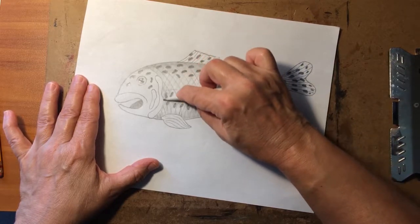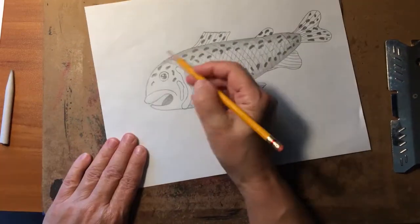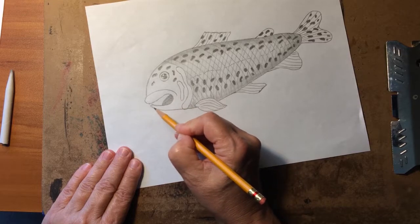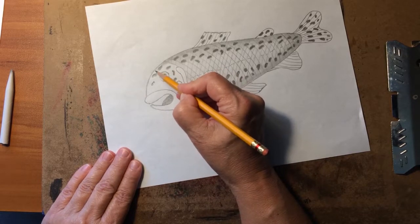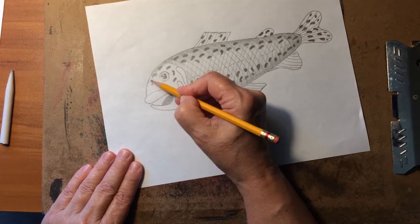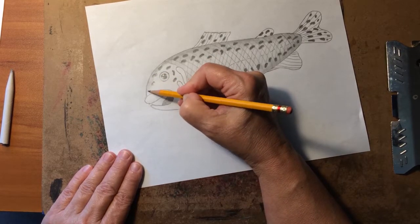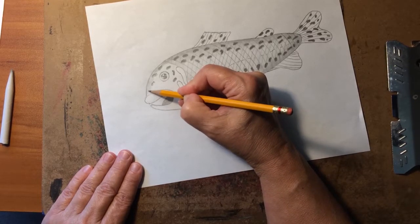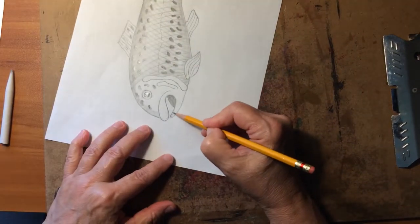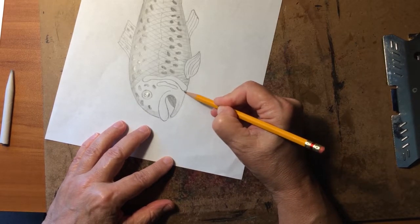Now we have the body of our fish all blended. Let's do his head — we want to shade along here, along the eye, outside edge of his mouth, down and around and into there, to give some definition to the face on our fish. Let's stop right here at this line, then come down here and get his lower jaw shadowed.